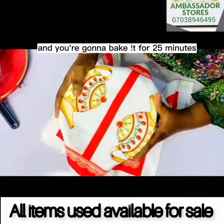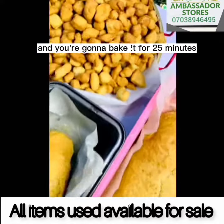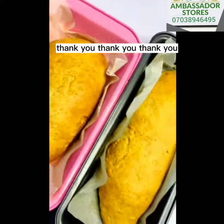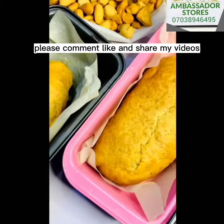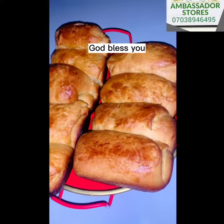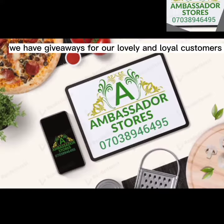That's the end result. Please comment, like, and share my videos. God bless you. We have giveaways for our lovely and loyal customers. Thank you, bye!